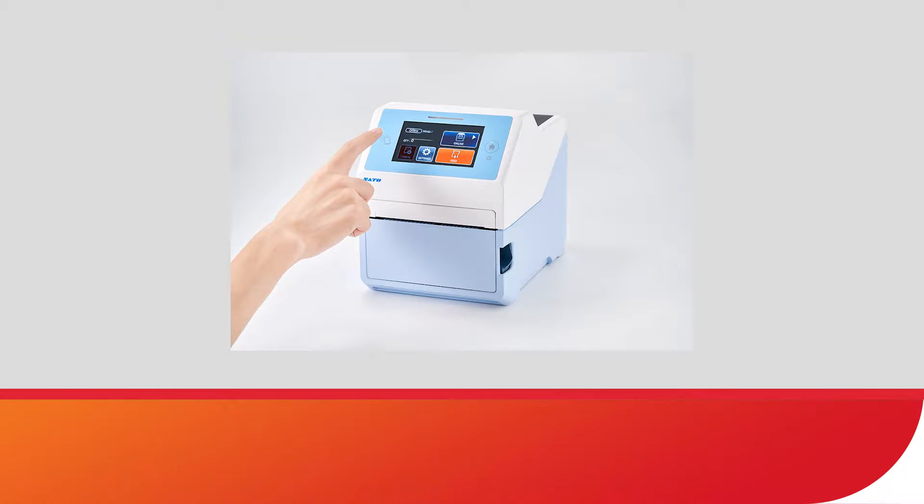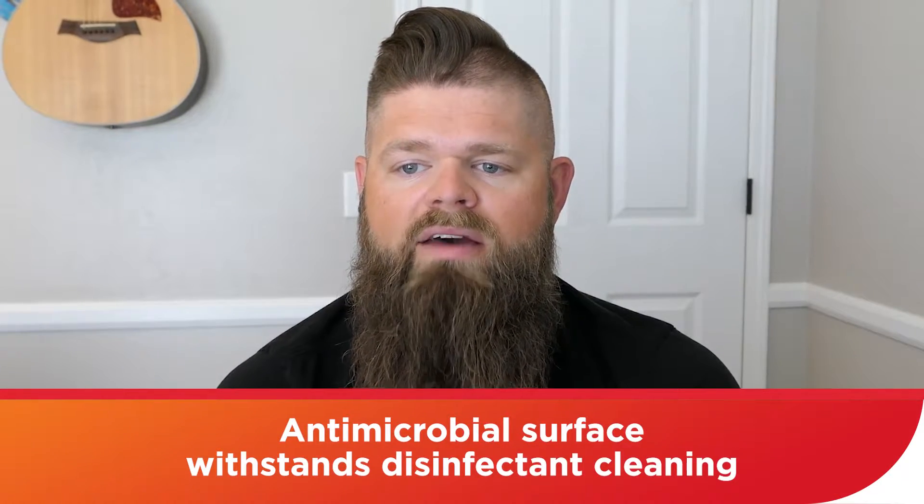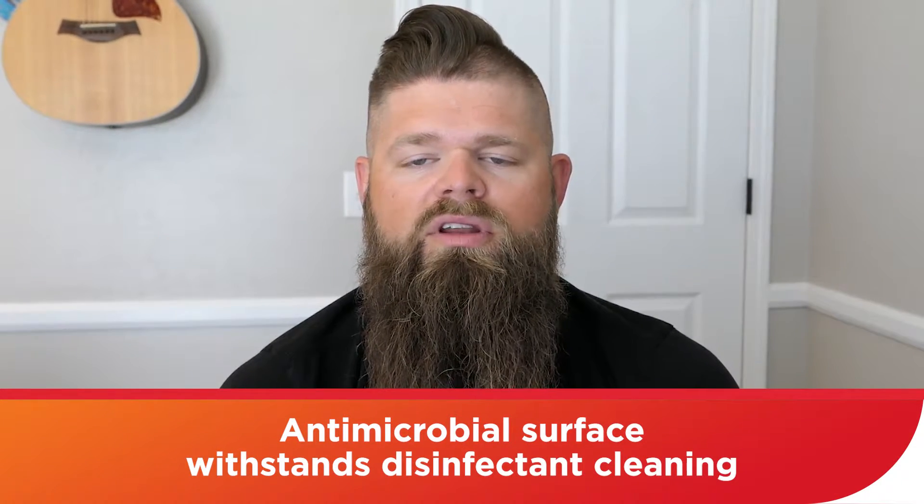This is their CT4-LX-HC printer. It's designed for hospitals, labs, and pharmacies. An important healthcare requirement is antimicrobial — it's got to have a housing that can withstand all the disinfectant cleaning, and this has that built into the product already. A lot of healthcare facilities also prefer white devices, and this device has a bright, clean, white appearance as well, so that's going to fit in.